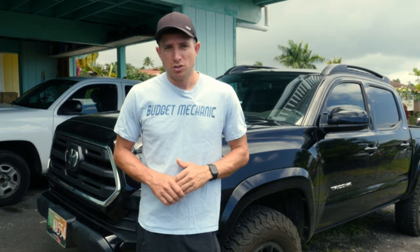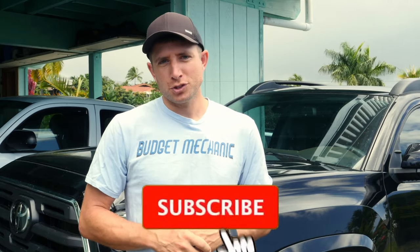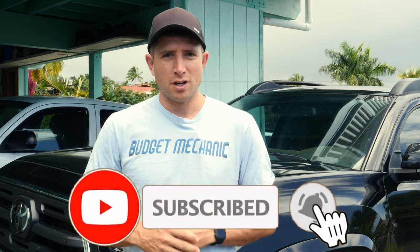Hey guys, Joshua, budget mechanic. When it comes time to change your brake pads in your car, there can be a lot of options — a little confusing — but today I want to break down the pros and cons of the main types of brake pad and help you figure out what's the best choice for your car. Before we get into it, if this video is helpful to you, please like, leave a comment, subscribe, and hit that alert notification.